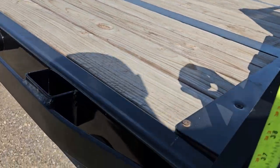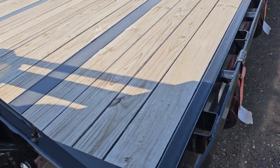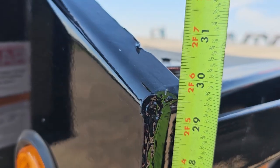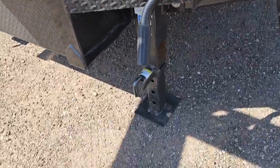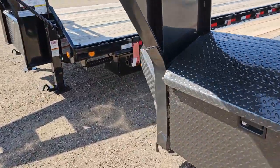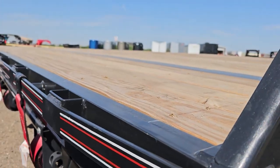On the PJ, the side with the jack on the ground measures 35 inches, and on the side with the jack up it's all the way down to 30 — a 5-inch difference from one side to the other. Now let's check out the Diamond C: the side with the jack measures 36 inches, and with the jack up it's 33 inches — a 3-inch difference from one side to the other.